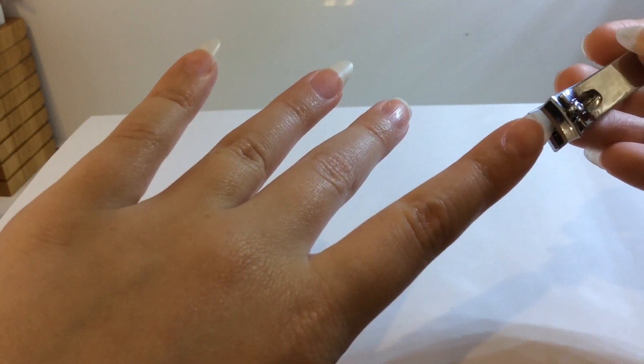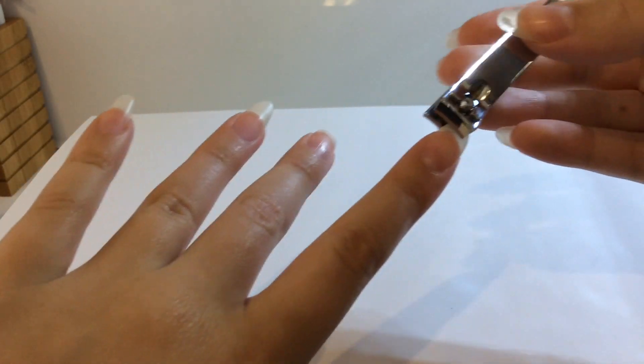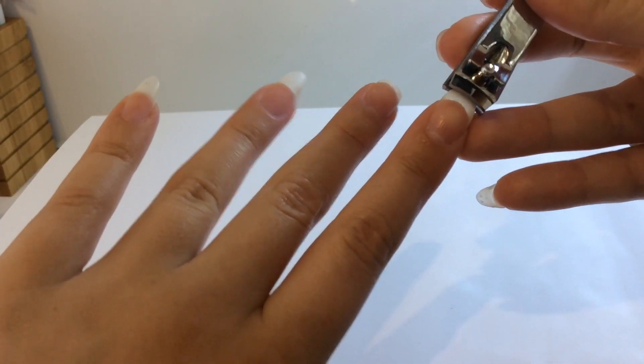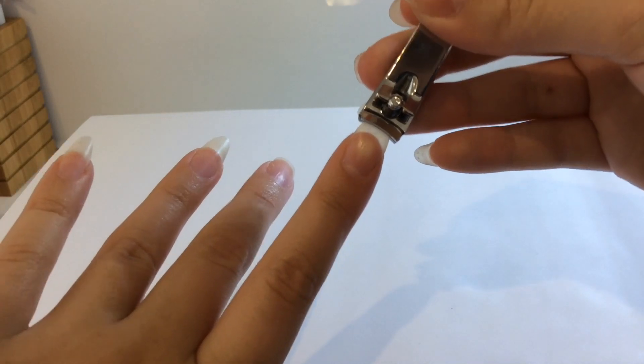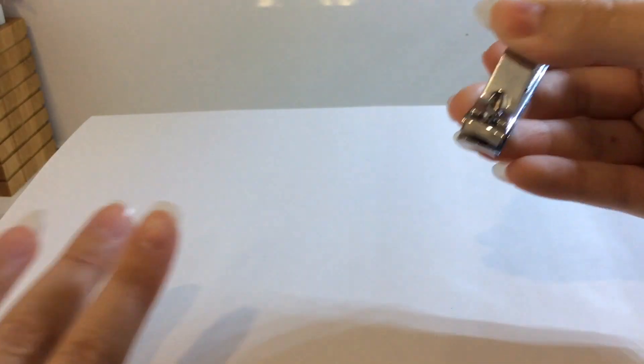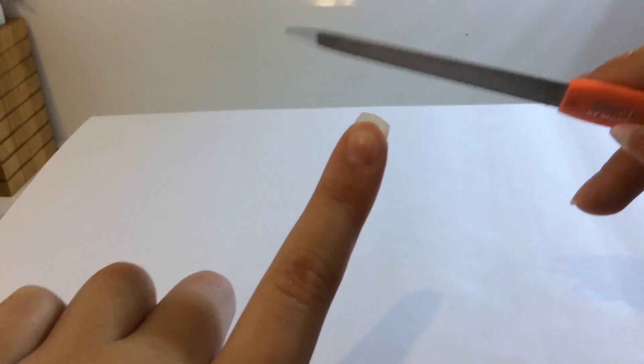I'll try to get the right angle and cut right there — might need another clip, but there we go. Now we're going to shape the nails.